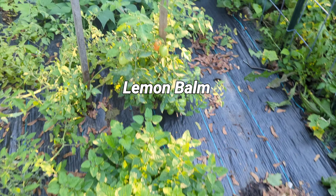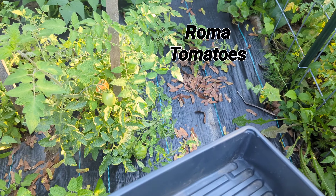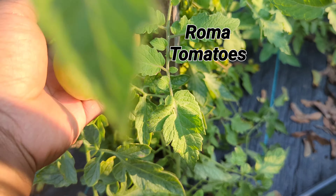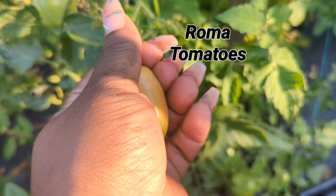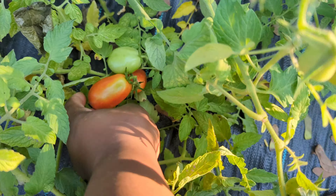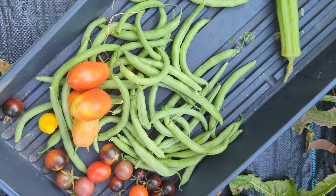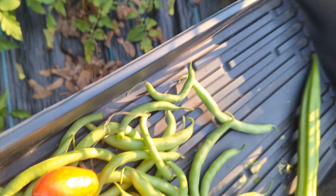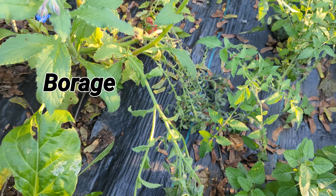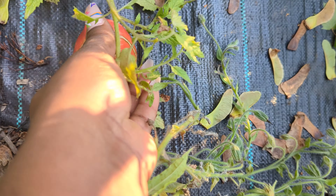That lemon balm is my love child — started from seed, I stuck the plant in the ground and it just exploded. I'm constantly taking from it to get some lemon balm tea, which is delicious. We've made lemon balm lemonade and lemon balm jelly. If you're not growing lemon balm, besides all its medicinal properties, it's absolutely delicious, the smell is wonderful, and having this bush here has really kept the mosquitoes down as well.